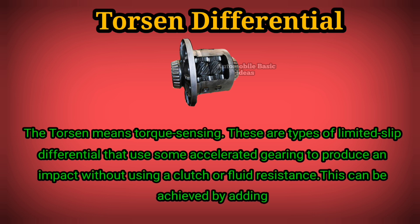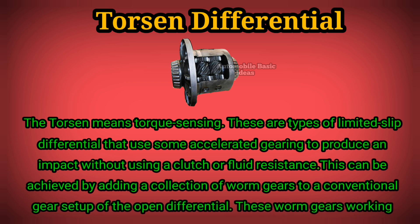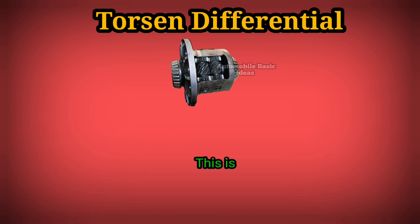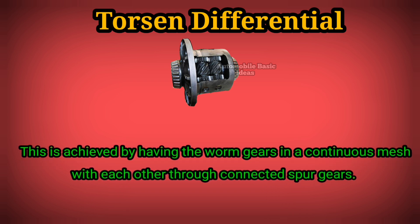This can be achieved by adding a collection of worm gears to a conventional gear setup of the open differential. These worm gears working on each axle provide the necessary resistance to enable torque transfer. This is achieved by having the worm gears in a continuous mesh with each other through connected spur gears.